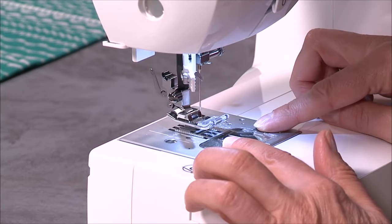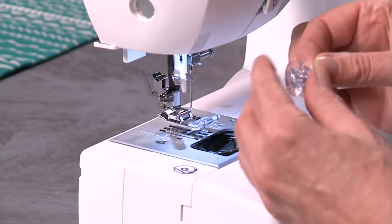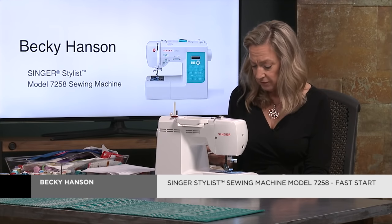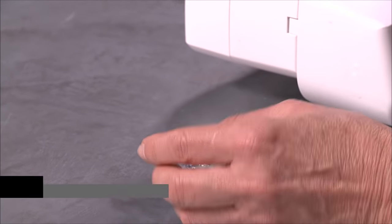Press this little button over to the right and this cover will release and you can remove your bobbin. Now I know I just told you that we have four altogether with the machine, but you may fill them up with certain colors and you may want to put more thread on more bobbins for future use.